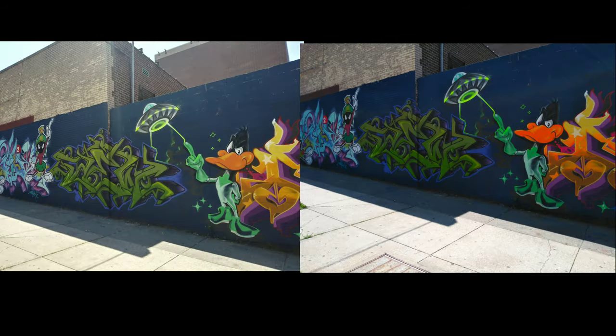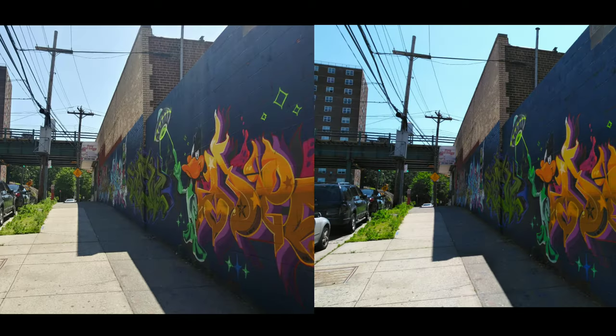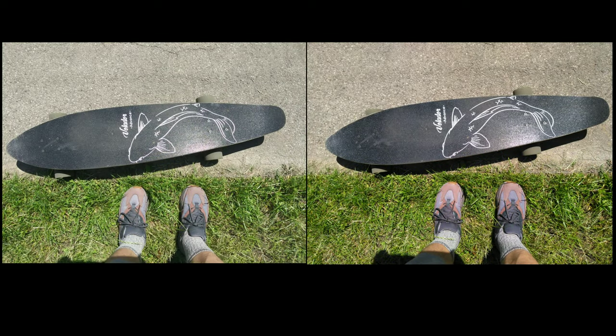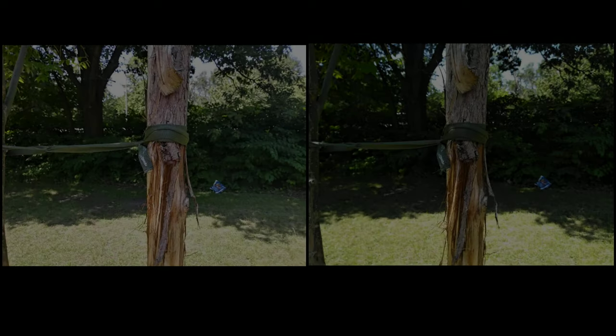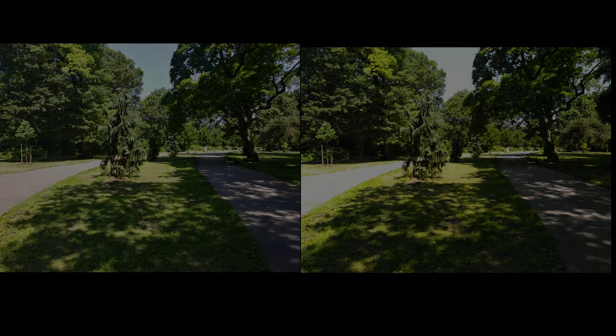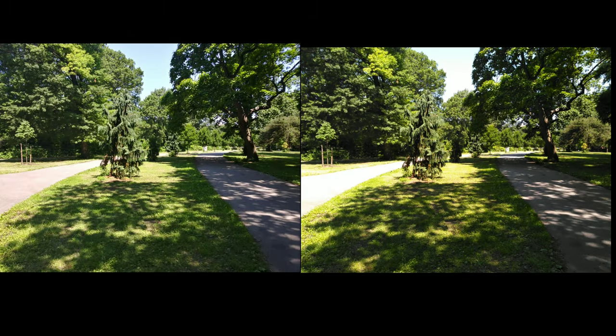Hey, what's going on crew — we have the LG Stylo 4 on the left and the Coolpad Legacy on the right, and we're going to do a camera comparison. Right here you can see the LG Stylo 4 on the left has a little bit more true-to-color, whereas on the right the Coolpad Legacy has a bit more contrast and depth. A lot of people would argue that the LG Stylo 4 is more true to life, whereas the Legacy gives you more contrast and more punchy colors. Right here you can see the greens are pretty similar — a little bit darker on the Stylo 4.